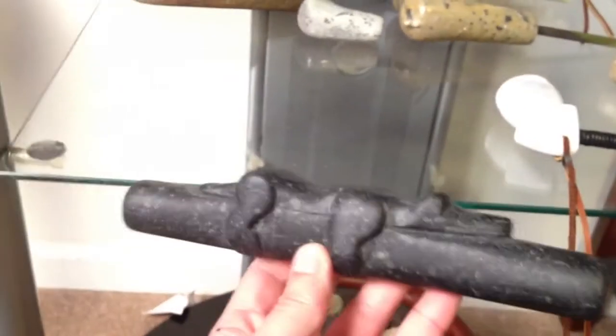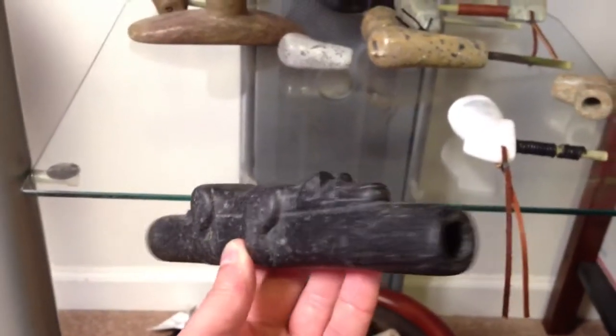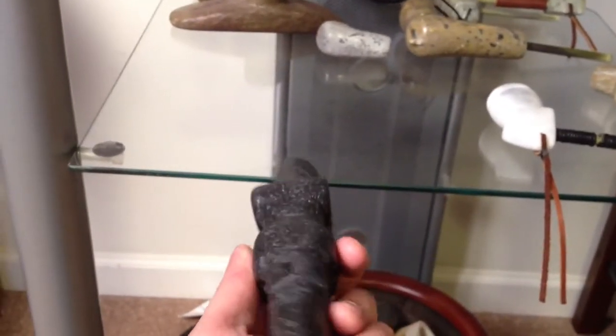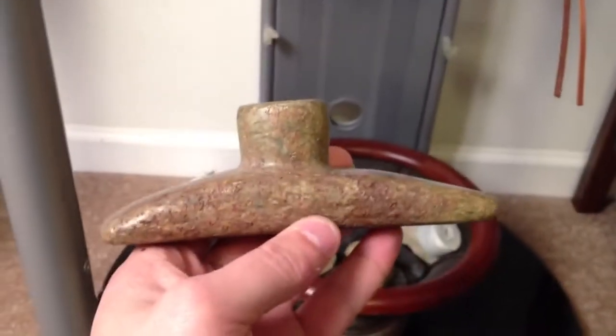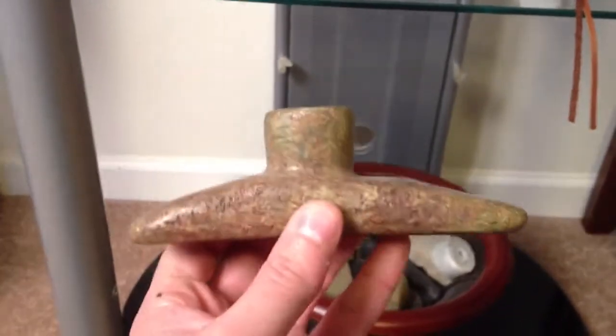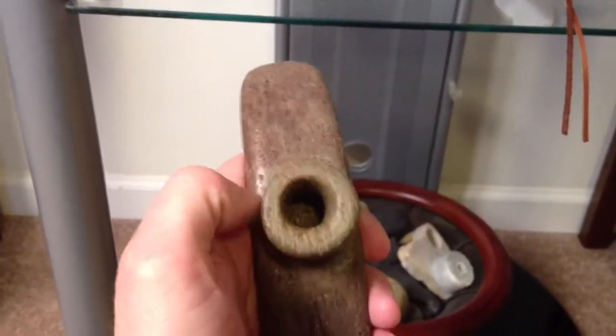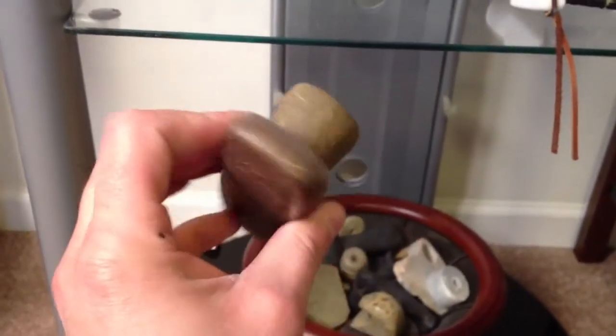Of course there's the wolf. A pedestal pipe made out of that local stuff. This is some really good material — I just wish I could find out where he found it so I could go harvest a bunch.